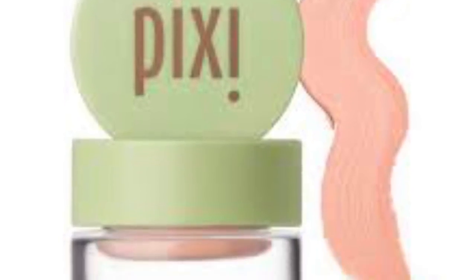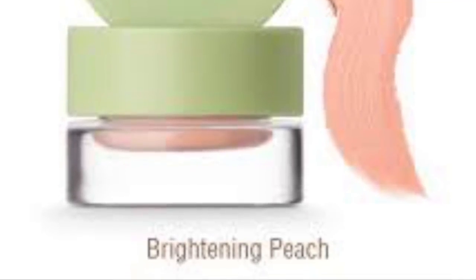Here I'm taking my Pixi Color Corrector in the color Brightening Peach. I've just been using this for a couple of weeks and I really do like it — I like it a little bit more than the NYX one I used to use. I'm using a concealer brush and putting that under my eyes to conceal my dark circles.